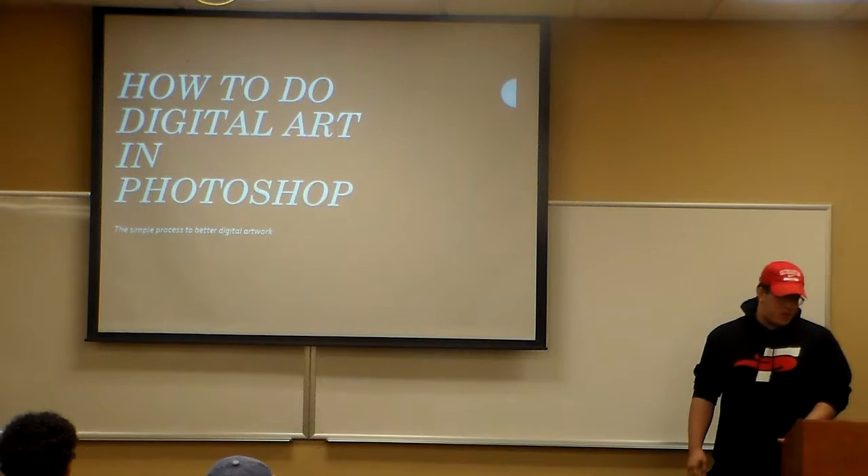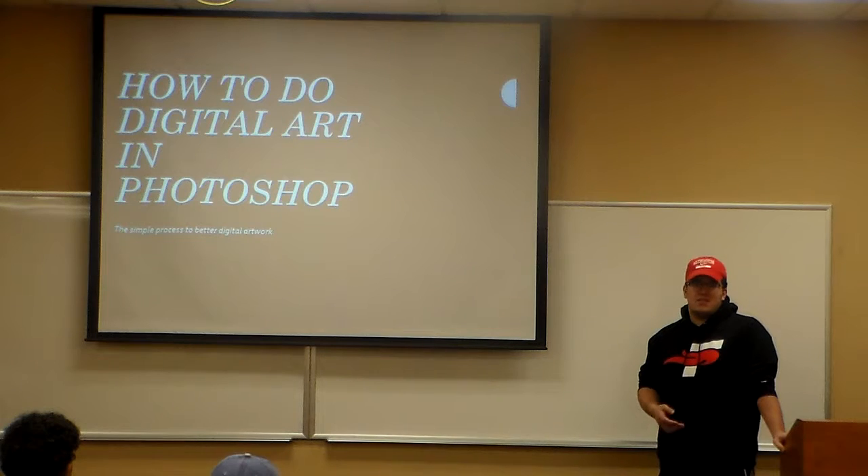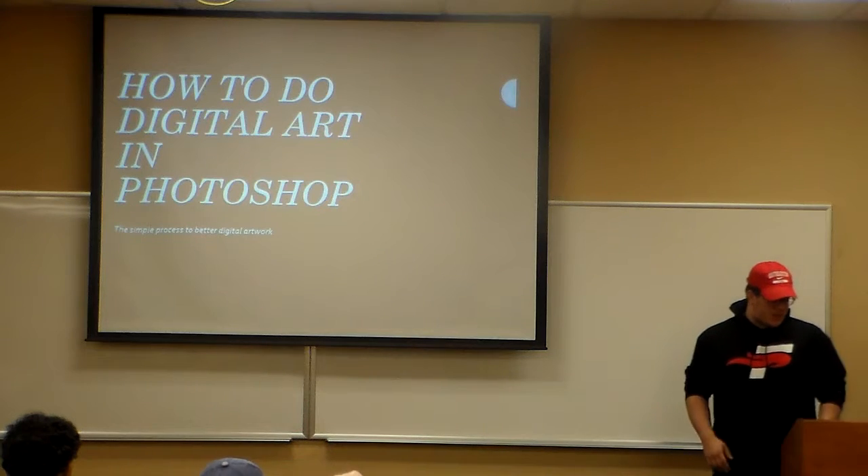In my class today, I'm going to be showing you how to do digital art in Photoshop. Even if you're not an artist, some classes will have you use Photoshop. So I'll try to cover some things that can make it a little easier for you.